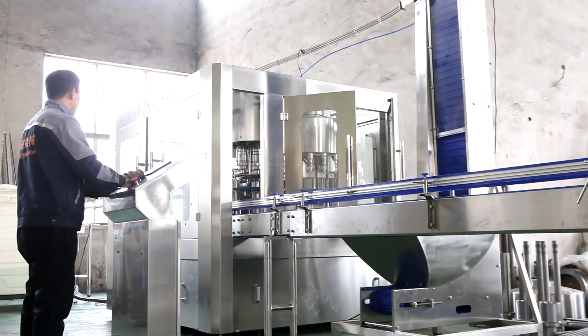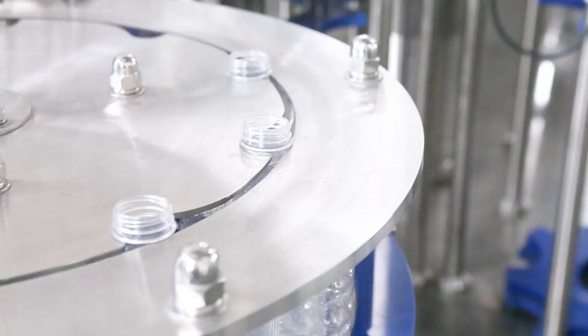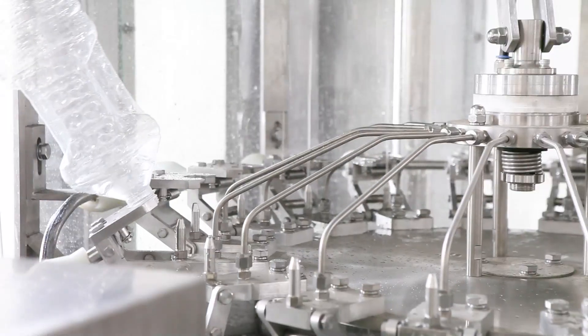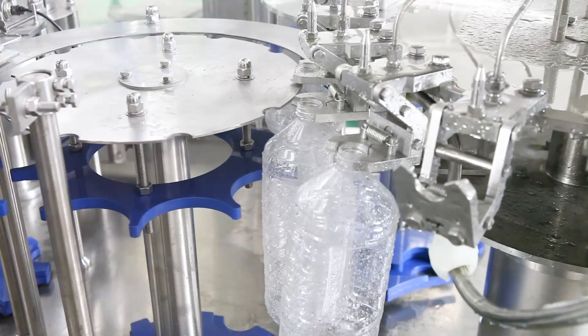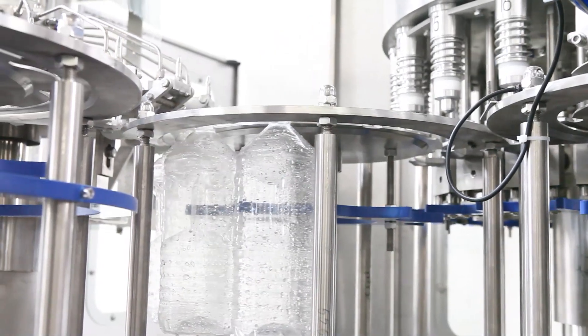The CGF series of automatic plastic bottled water filling three-in-one machine is our main product. The machine combines three functions of washing, filling, and capping bottles in one machine. It is used for packing drinking pure or mineral water into plastic bottles.